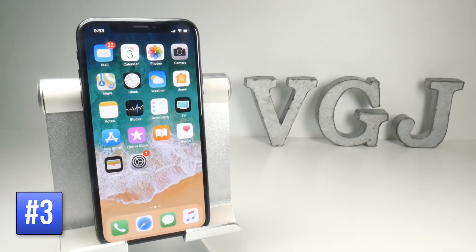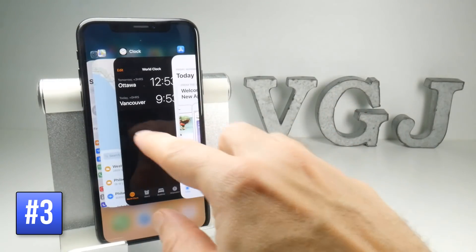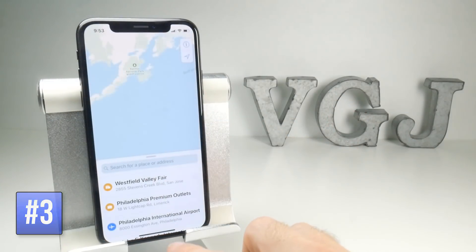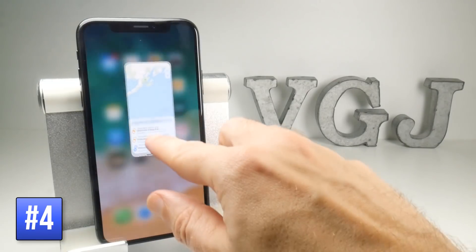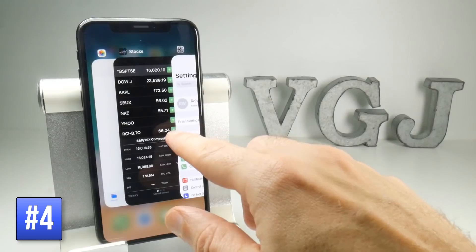To see all of your currently open apps, swipe up from the bottom of the screen and pause in the middle. You will then see all of your currently open applications. You can do this both on the home screen or within applications — exactly the same thing happens: swipe up and pause to see your existing open applications.